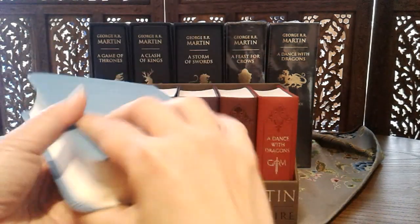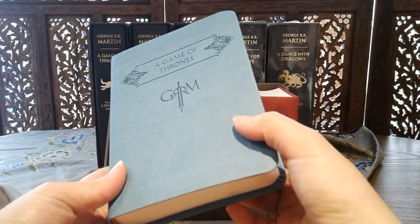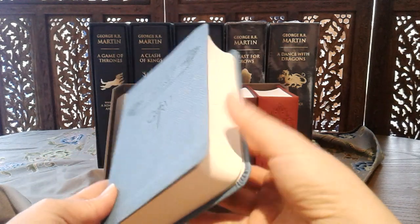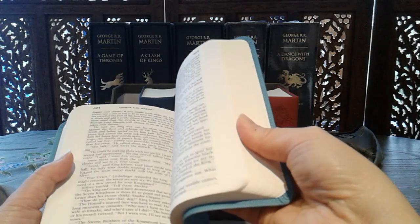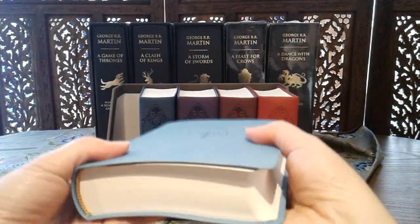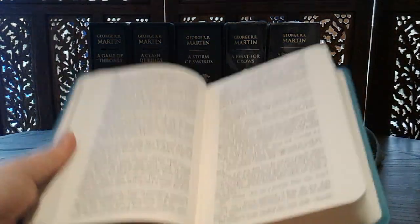Although some of us, myself included, prefer to carry our books digitally, even though reading off computer screens or tablet screens — reading digital books — isn't my favorite thing to do. I dislike having to carry the extra weight more, but whenever possible, I prefer physical books.